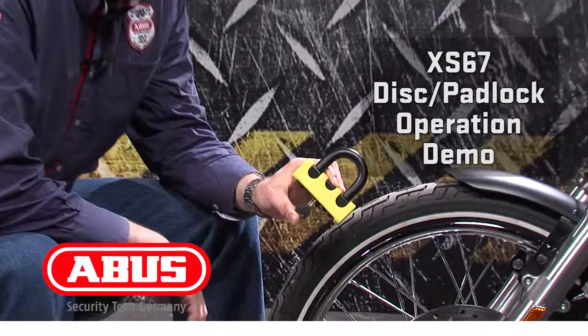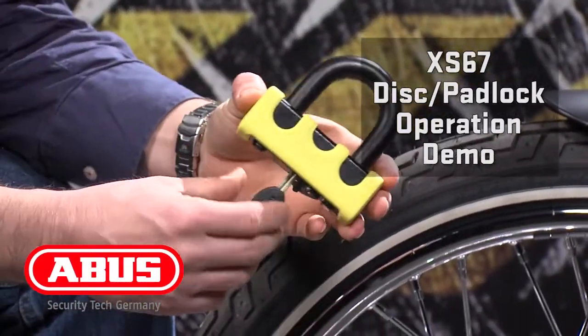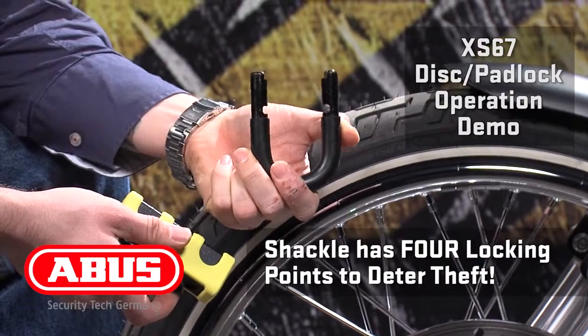Hi, this is Phil with ABUS Mobile Security. Today I want to show you the function of the XS67 non-alarm disc lock. This looks a lot like locks that you've seen out there on the market, but remember the ABUS lock uses four locking points to increase your security.